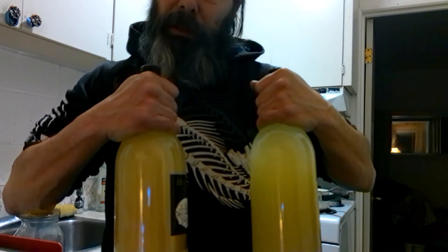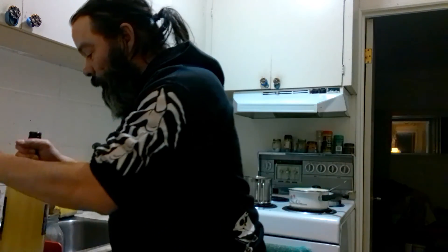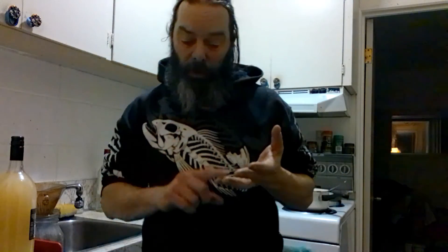Then it'll be nice and clear and good to drink. Tomorrow I'm going to start some new wines: a batch of marijuana wine, a batch of peach wine, and some honey wine — some mead. We'll do a new video tomorrow to show how we're doing with making the wines. All right everybody, thank you and have a good day.